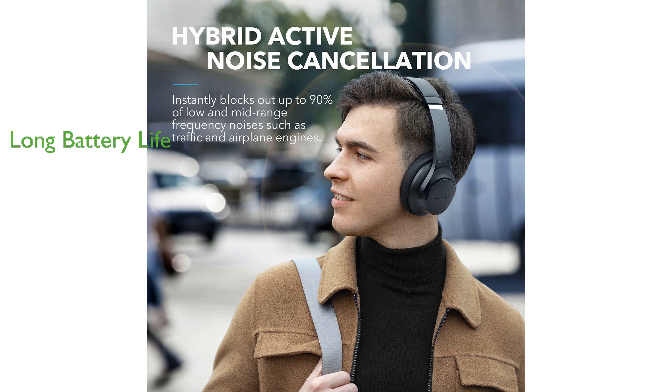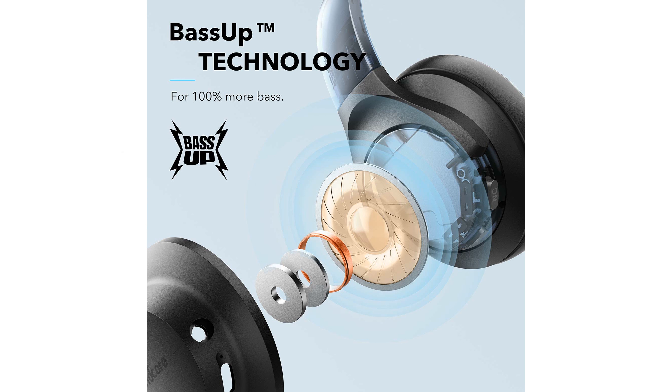The Life Q20 headphones offer up to 40 hours of playtime in wireless active noise-canceling mode, extending to 60 hours in standard wireless listening mode.